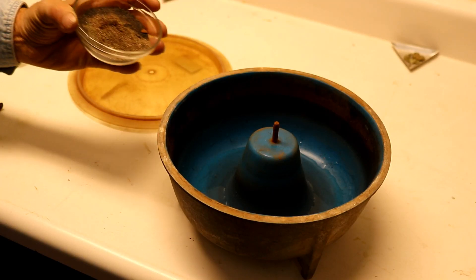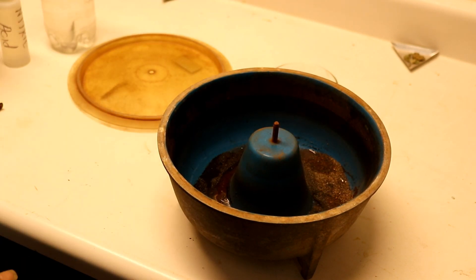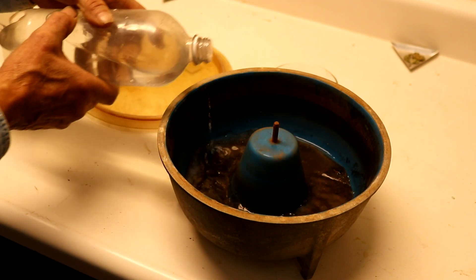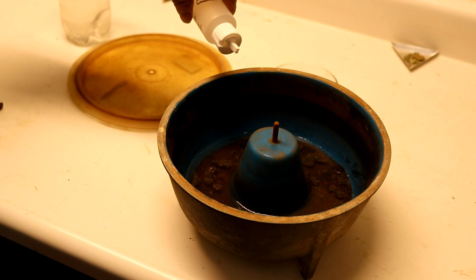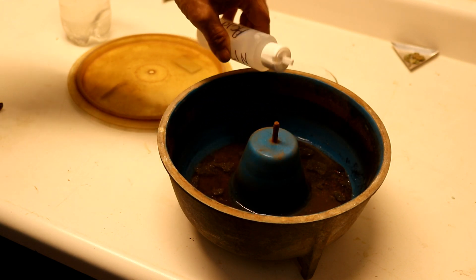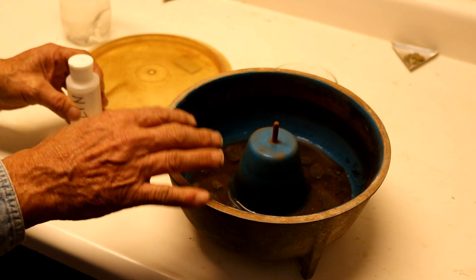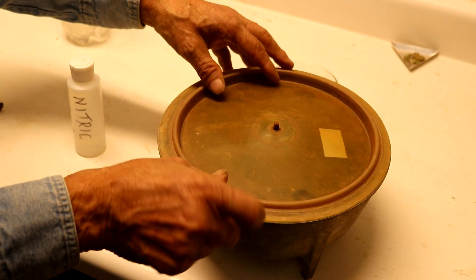The next step is getting everything set up for the tumbler — I can set up out in the garage and let that run all night. First thing, we're going to pour our black sands in, and then pour enough water to just cover it. Now I put in just a few drops of nitric acid — this is 71% nitric acid — and what that does is help clean everything as it's tumbling. Okay, now we'll just put the lid on good and tight.